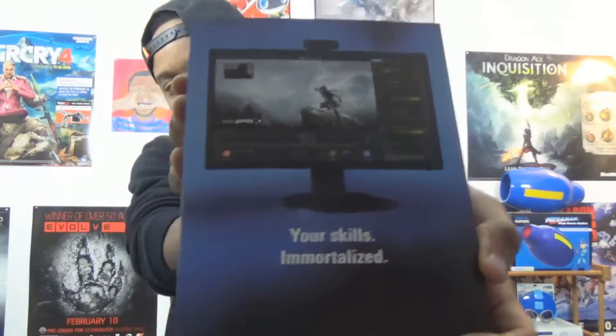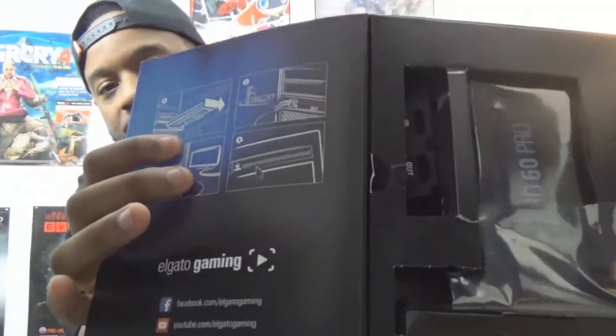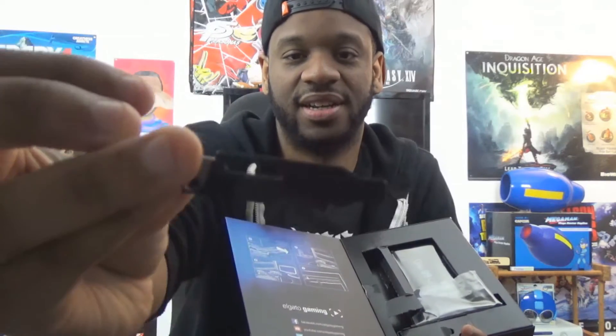So we're just going to open this up real quick so you guys can see what's inside. I kind of opened it just to make sure everything was good in there — it was just packaging. So on the inside, basically it tells you the things you've got here. This is the plate, which you have to put on top of the capture card once you put it in on the back of your computer so that you can know which one is HDMI in and HDMI out. So that's good.